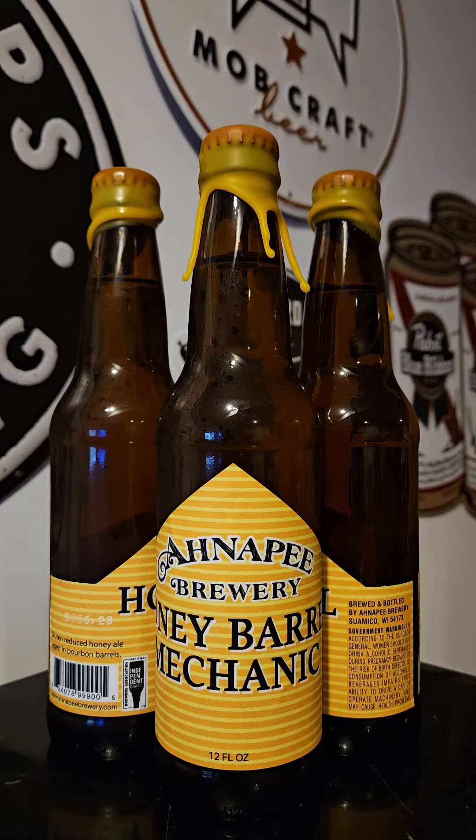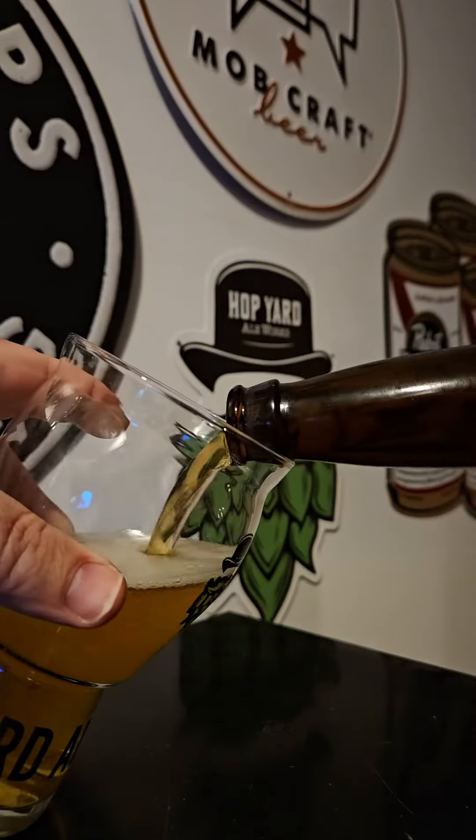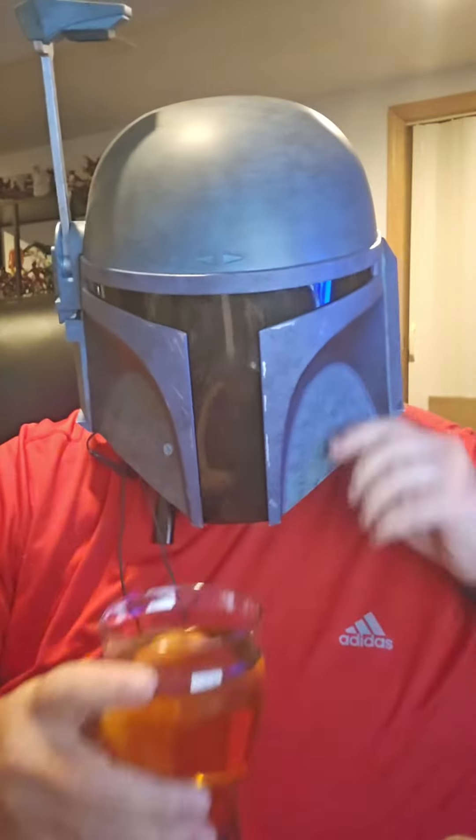We're going to have a lot of fun trying to get the wax off. This one comes in at 10.25% ABV. Let's go ahead and get this one cracked open and reviewed.